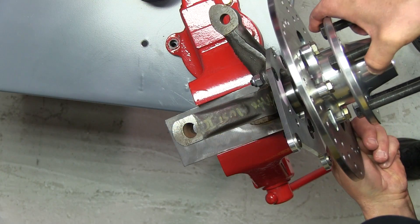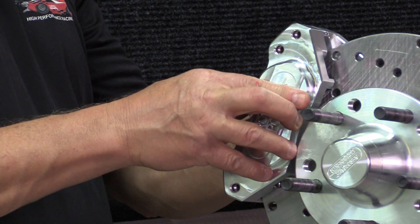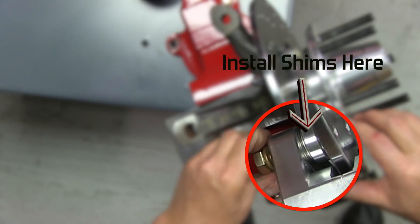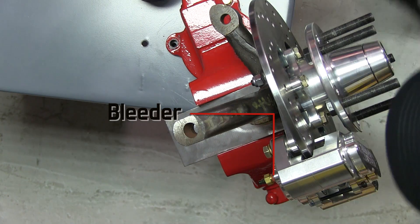Slide the hub and rotor onto the spindle and adjust the bearing preload. Slide the caliper over the rotor, making sure that the rotor is centered onto the caliper. Use the supplied stainless steel shims if needed. Also make sure that the bleeder screw is at the highest point. Torque caliper mounting bolts to 35 foot pounds.